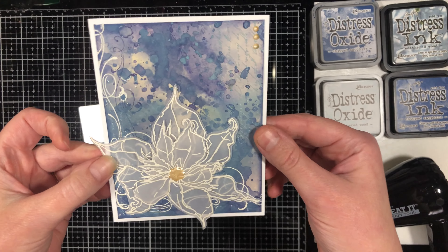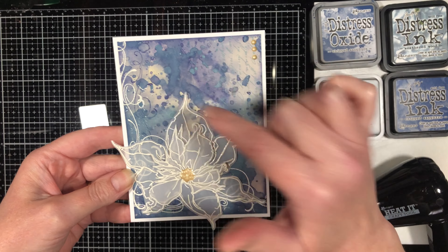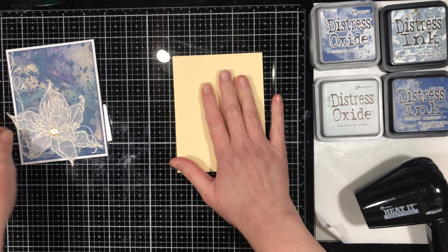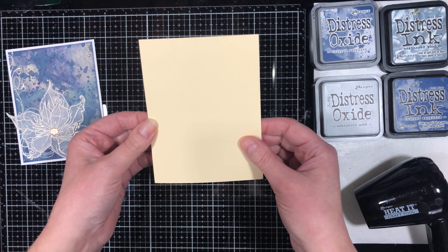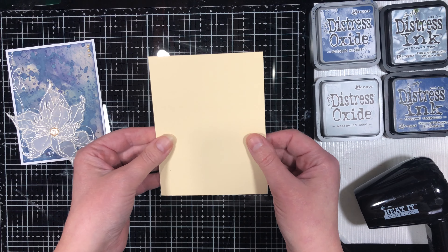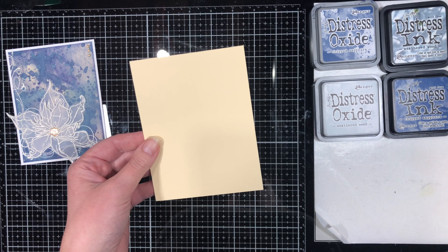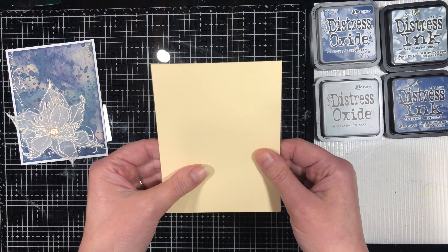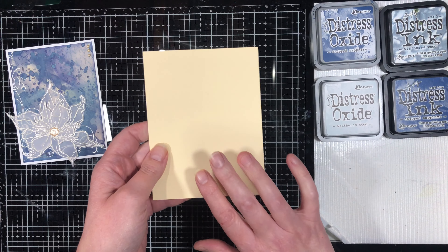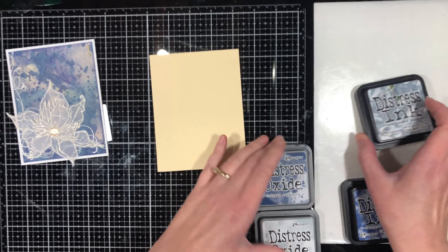This is the next card we're going to be doing. The very first step for this card is creating a distressed background. I have a piece of mixed-media paper here — it needs to be cardstock that can handle some water. You don't want to use regular cardstock; mixed-media works, or watercolor cardstock, something a little bit thicker that's meant to have water put on it.